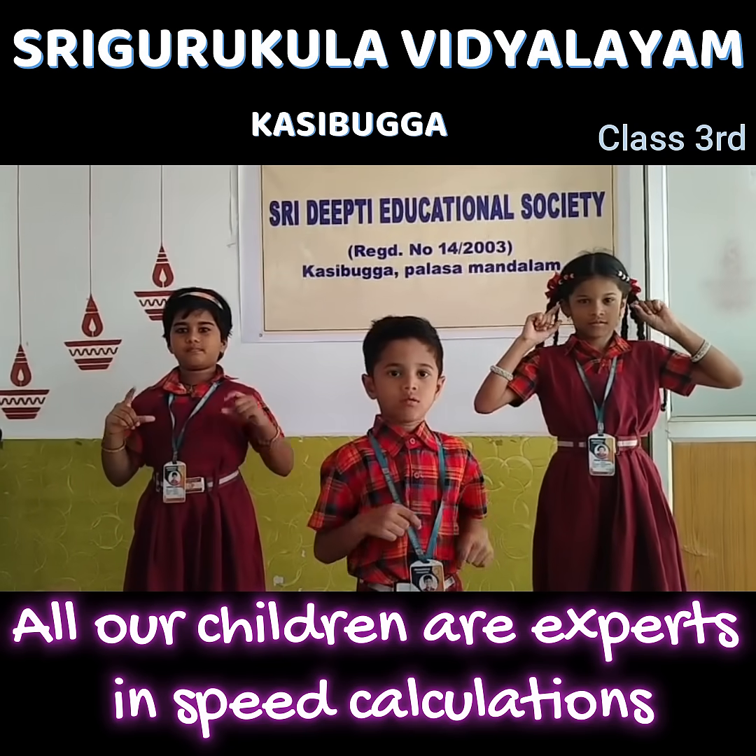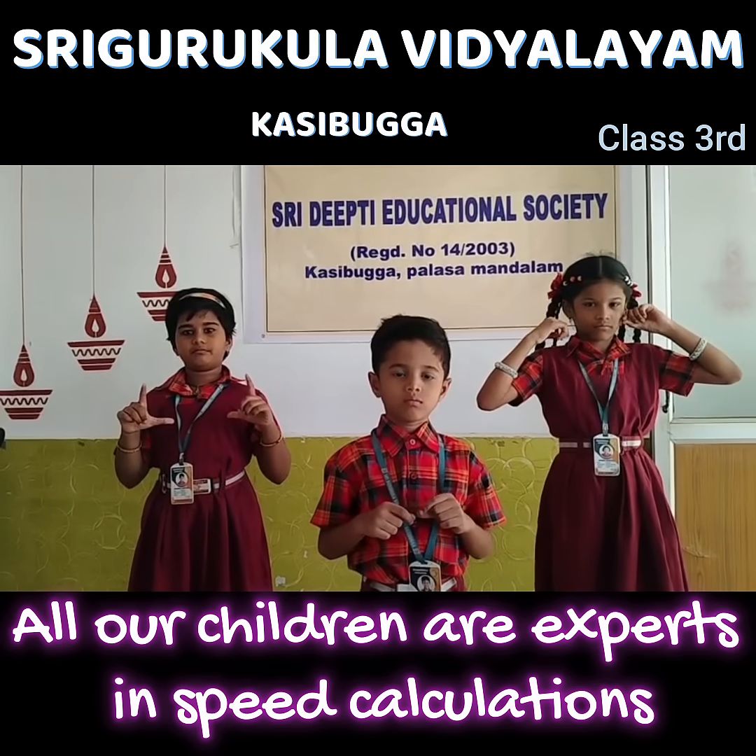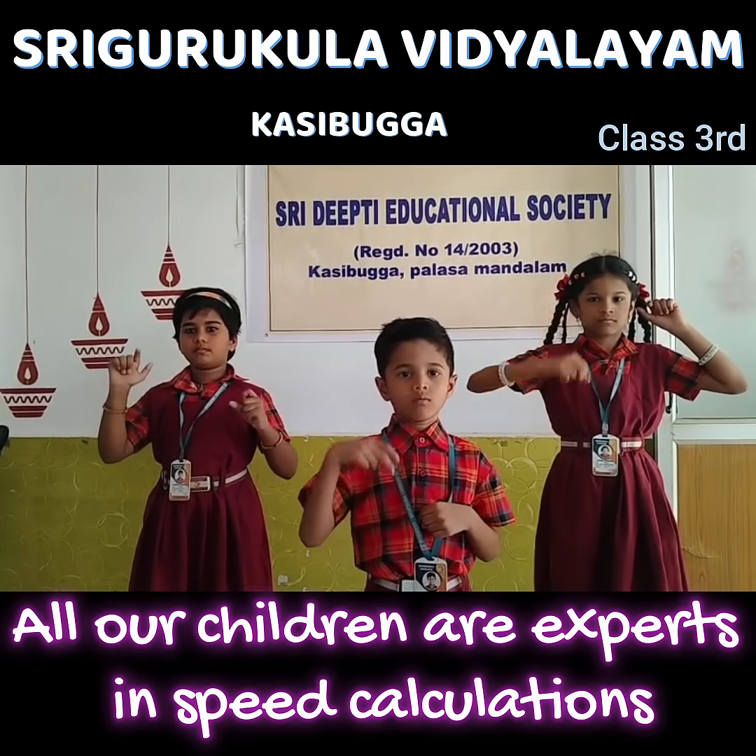Plus 80 plus 4 minus 3. 81 plus 1. Very good. Plus 52 plus 5 minus 7. 81.